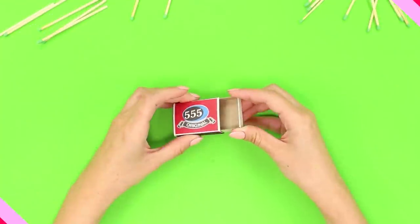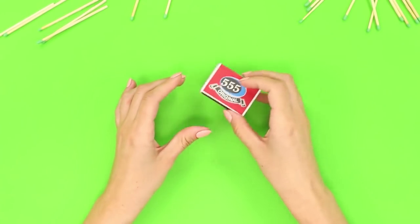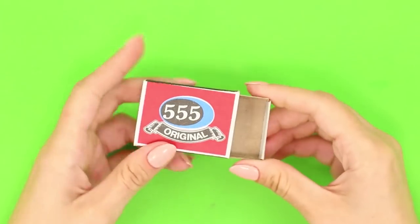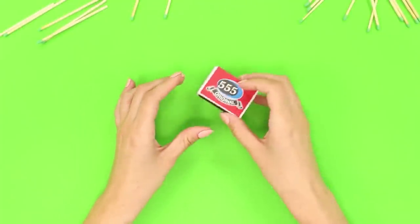Demonstrate to a friend an empty match box. Close it and pronounce the spell. Open the box — congratulations, you have a replenishment! The secret is to lay a few matches between the drawer and the lid. Show an empty box, close it, and the matches fall out inside. Simple, fast, and effective!